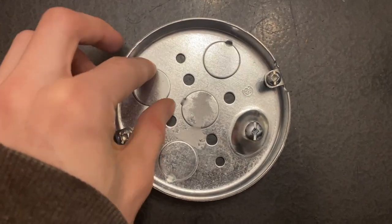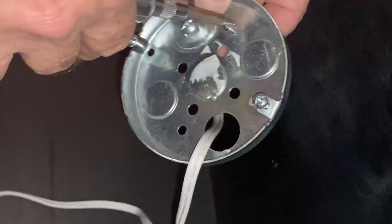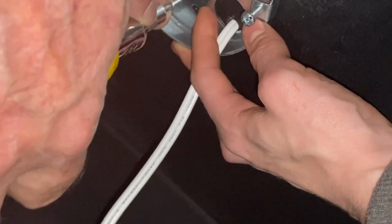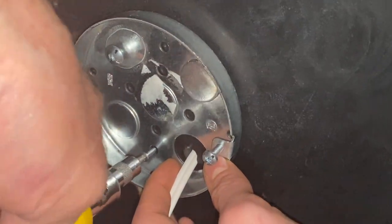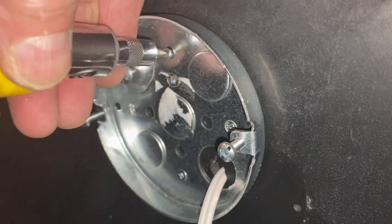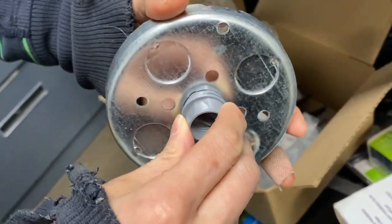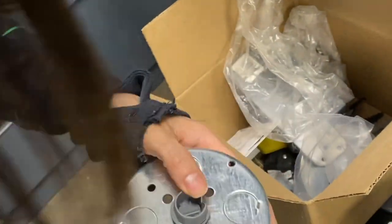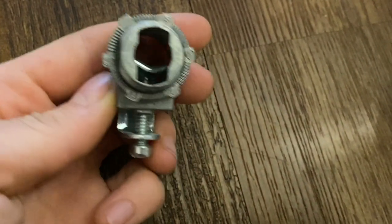Moving on to the mounting bracket: I'm popping out one of these circles — it doesn't matter which one, they all pop out. Then we fed the wire from the inside of the enclosure through that hole until the mounting bracket is flush to the ceiling of the enclosure. Then we just screw it into place using the holes already on the bracket — we used just two screws. Here is where one would add the cable connectors, which prevent the wires from pulling out of the ceiling lamp holder if something tugs on them.